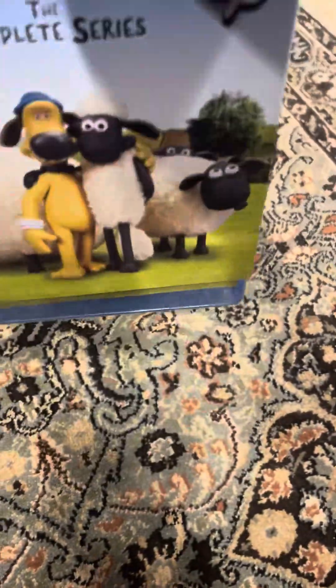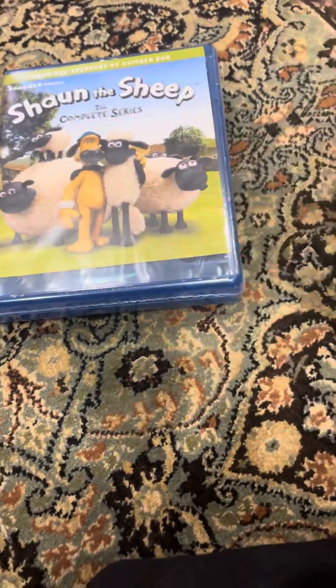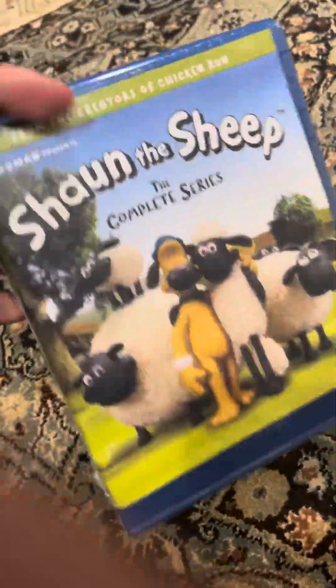This is a slipcover and we have matching covers. Here's the front, spine, and the back. Let's open it up.